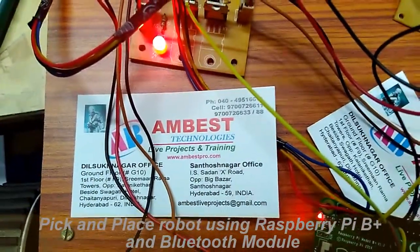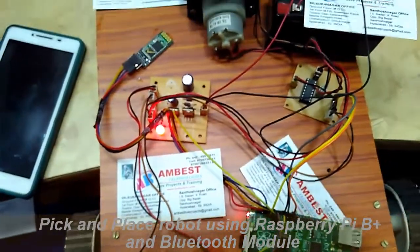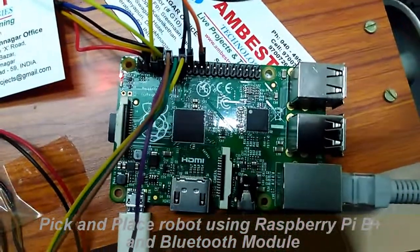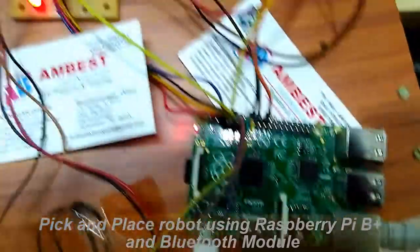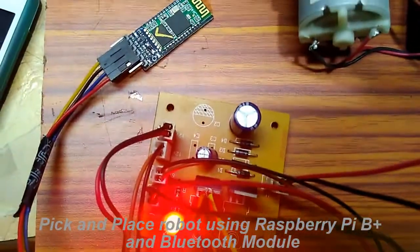Welcome to AMBEST Technologies. Today we are going to see a Raspberry Pi based pick and place robot. The modules we are using here: the Raspberry Pi module which has an AML1 processor, it is a B plus model, and an RPS used to supply power for the motors.